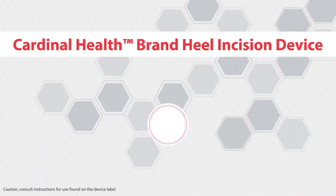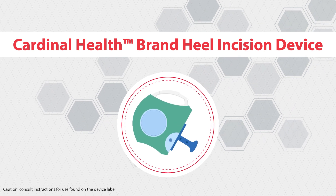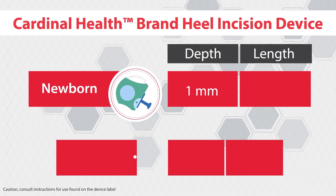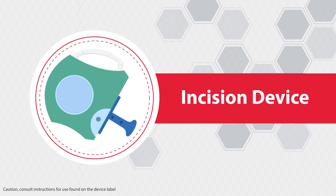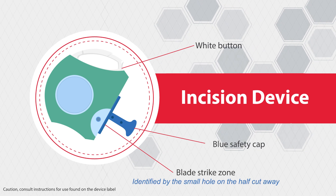The Cardinal Health Brand Heel Incision Device is specifically designed for blood sampling of infants and is offered in two sizes: newborn and preemie. Both sizes include a white button which triggers the blade, a blue safety cap that covers the blade until prior removal to use, and a half-circle cutaway with hole indicating the strike zone.